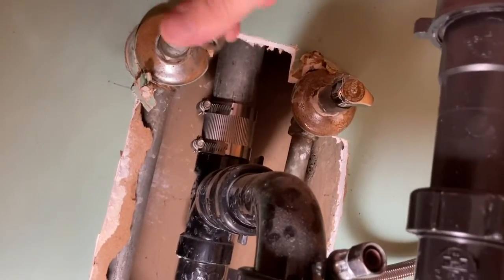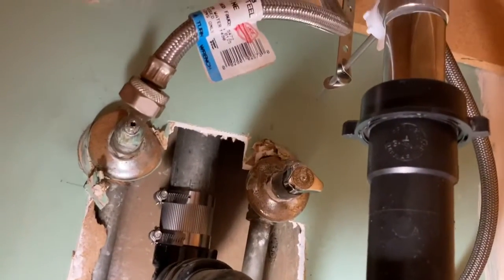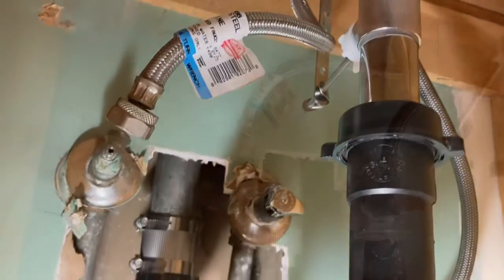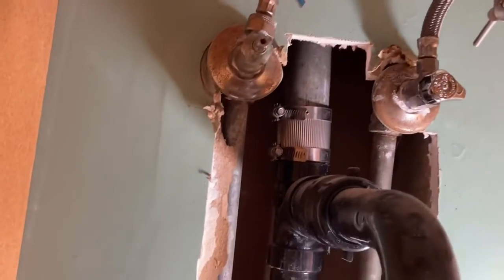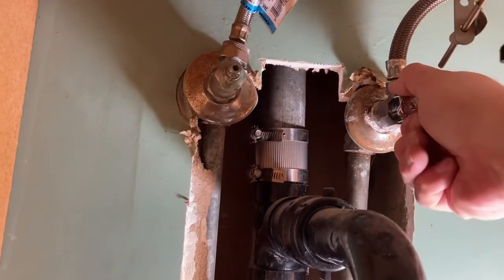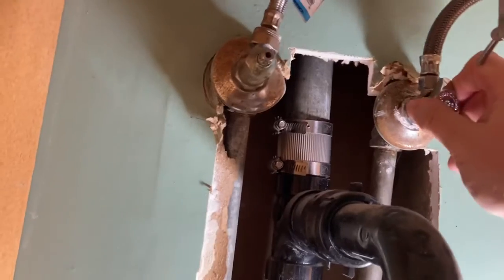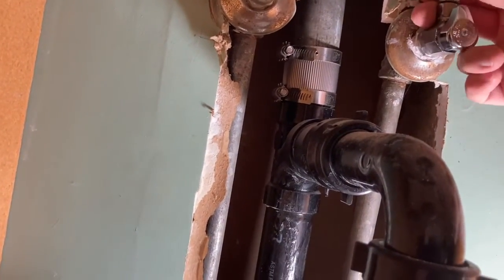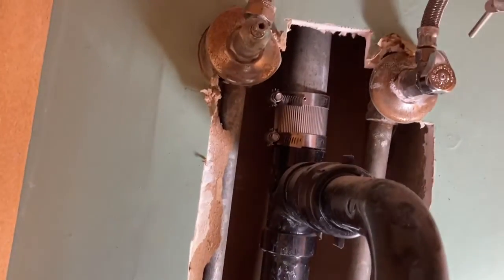We'll get these water hoses connected and then we will see if she leaks. Hopefully she doesn't so I don't have a really sad weekend. Here it is — the moment of truth. I'll turn this one on first. We'll look for leaks and unhappy sadness. There's some water there but maybe that's from before — you never really know.